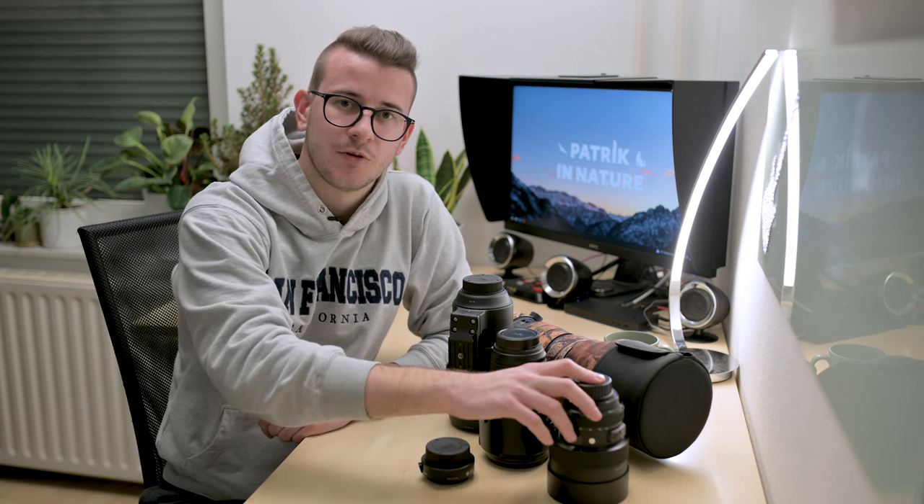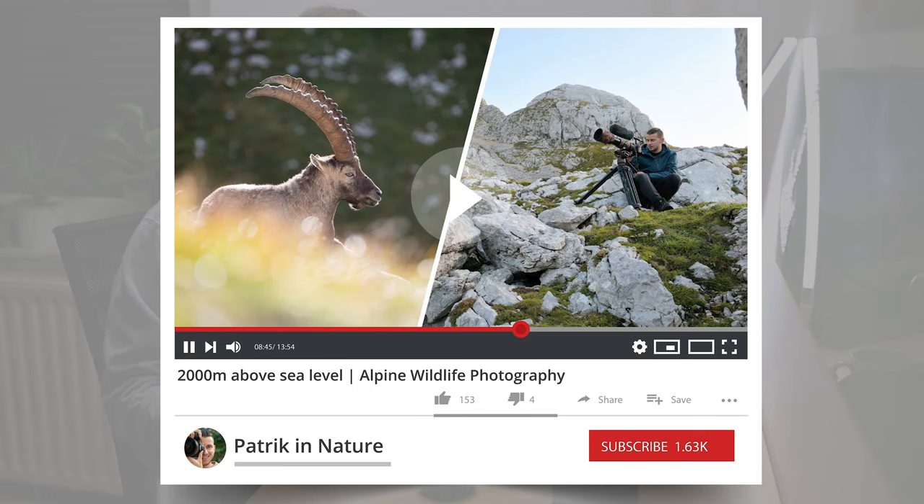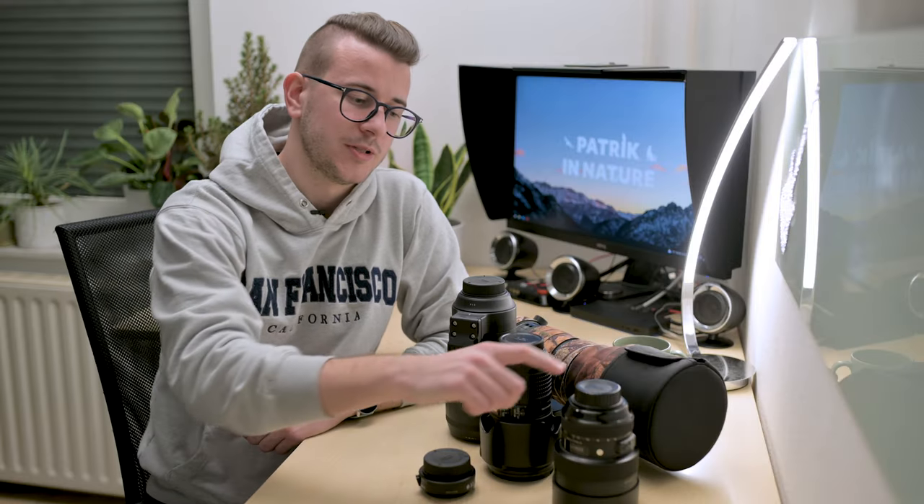The last lens we will bring is the 14-24. You haven't seen me use this lens on my YouTube channel very often, because it's more of a specialty lens with its wide angle of view. But it's a very high quality lens and I use it for capturing landscapes, stars, and timelapses. If you watch my Alpine Ibex video, you'll notice a sunrise timelapse in the mountains at the beginning that was shot with this lens.